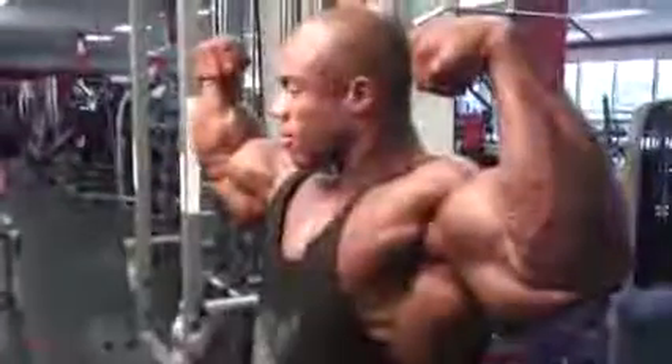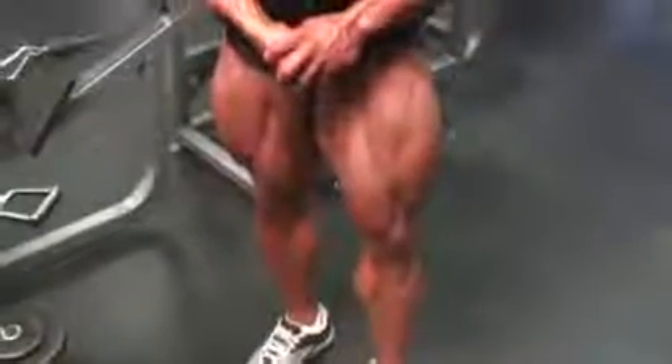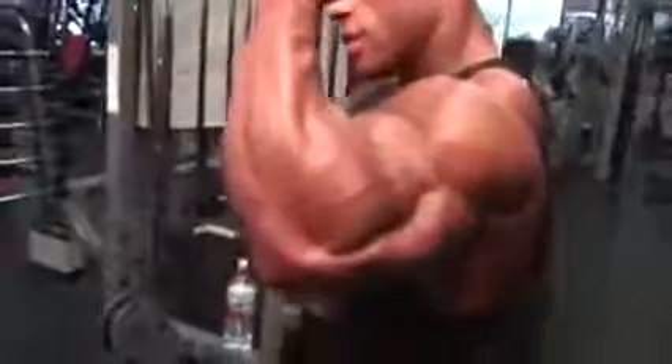This is pretty pumped right now. We're going to try and pop. I like this one. This is really just like the bottom of the tricep.